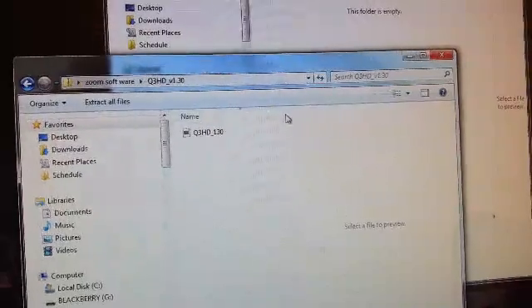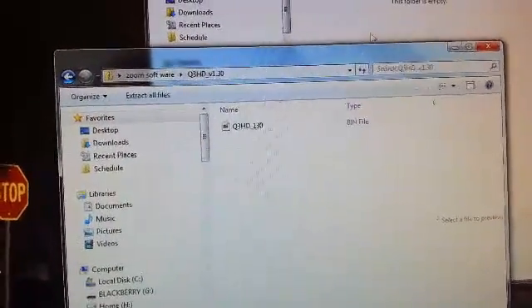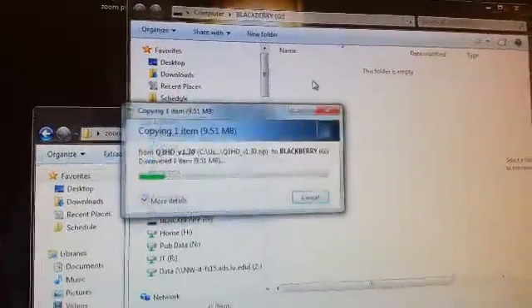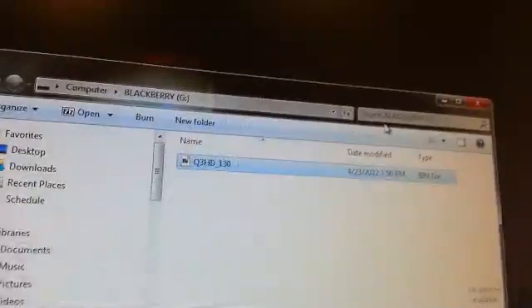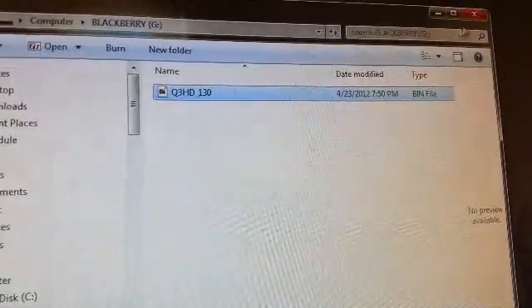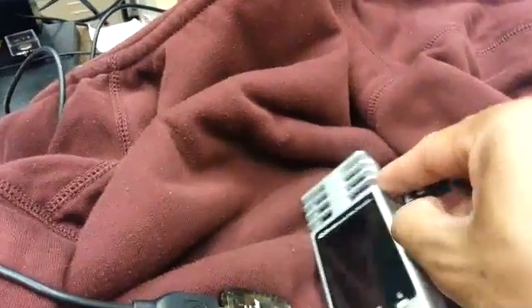Open it up — it should say .bin instead of .zip. Drag it to your SD card. Once it's copied over, you can see right there — that's what it should look like on your card. It should turn into a .bin file. Now unplug this from your computer and plug it into your Zoom.